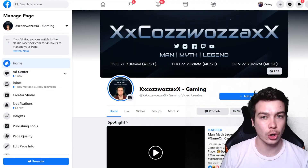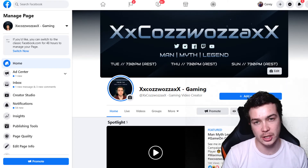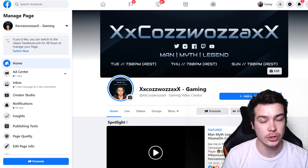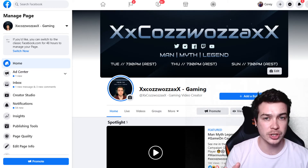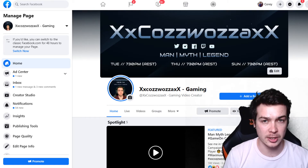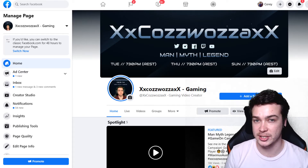Once you have your console and Elgato capture card all connected — from the console to the capture card to your PC — we just need to do some background things to get you ready and going live. For Streamlabs specifically, you're going to need your Twitch, YouTube, or Facebook account. Now for Facebook, you're going to need to make a gaming content creator page for it to work, otherwise Streamlabs is not going to recognize where to send your stream to.